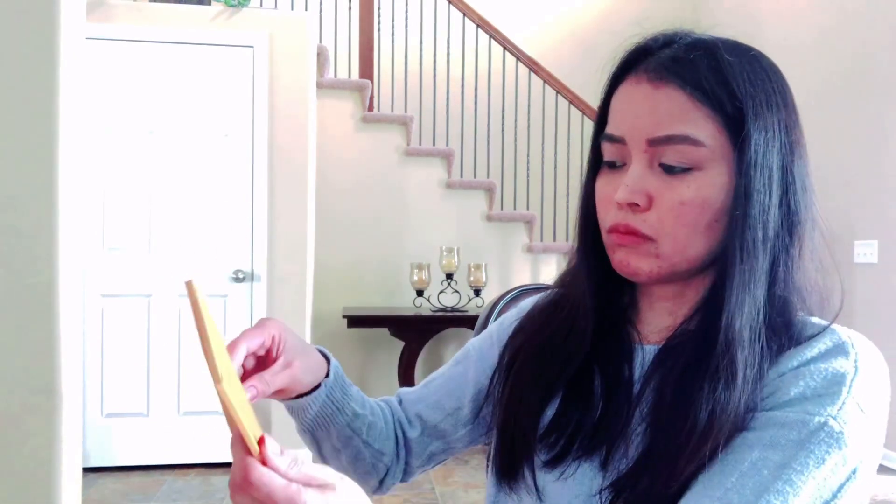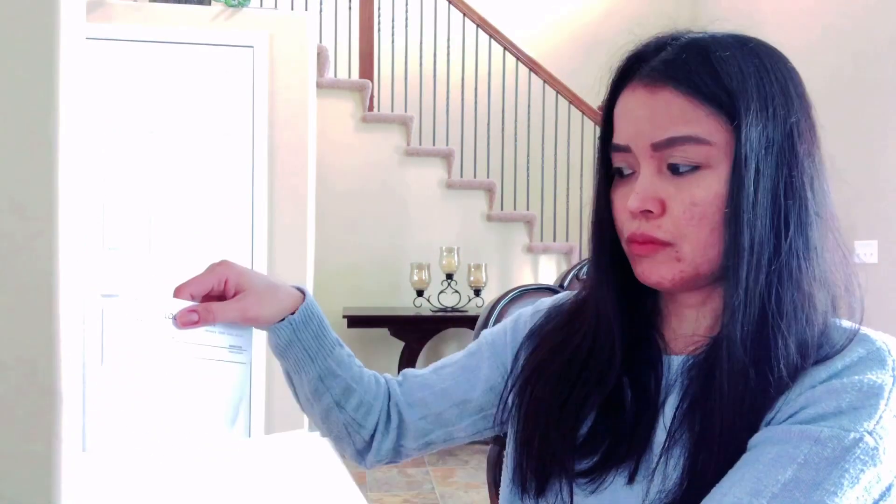Or you can just take it off — there, you see it goes here. Hopefully you like my unboxing video, thanks for watching, bye bye!